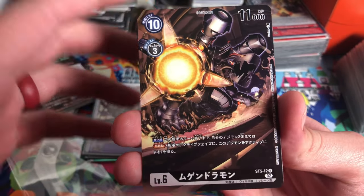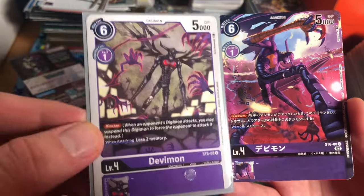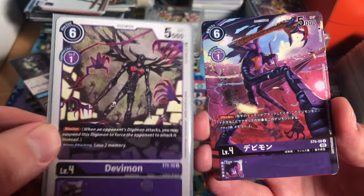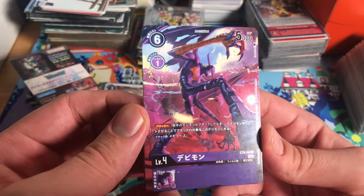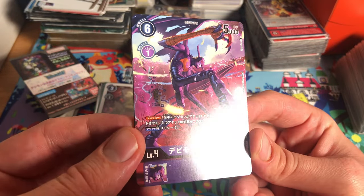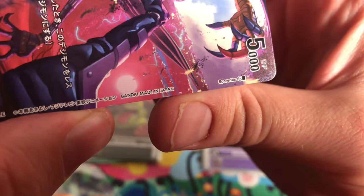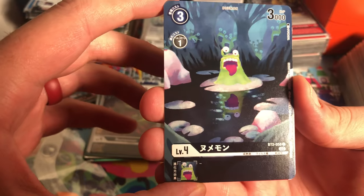Next we have Devimon from his starter deck. He's a blocker, and when attacking you lose two memory, and he costs one to digivolve. He was pretty sought after when he came out — I think he went to like ten bucks when he first came out. Really nice card, shout out to the artist.